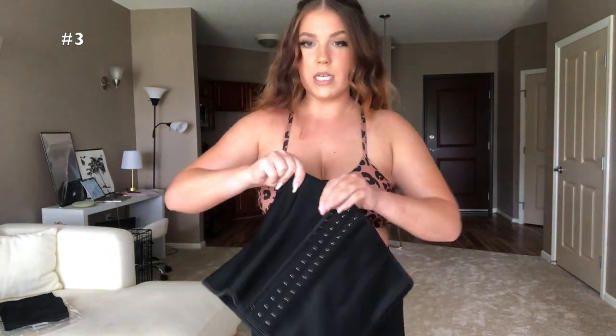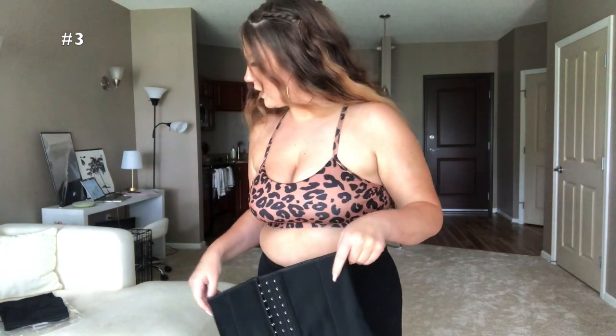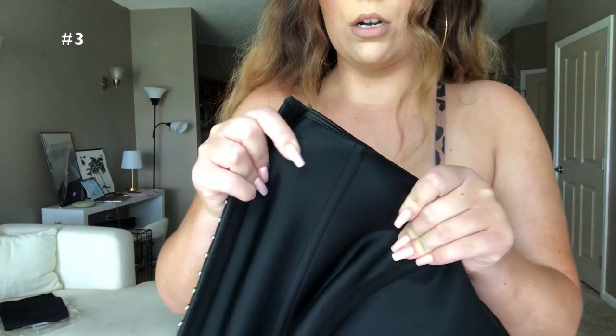This next one is by Recreato and it was $19.99. It does have a little bit more stretch than the last one. I also got this in a size extra large based on the size chart. I like how soft the material is — it's nice and soft on the inside and outside — but it offers a bit more stretch, which as I said before, you don't want a lot of in a waist trainer. Let's see how the fit is.